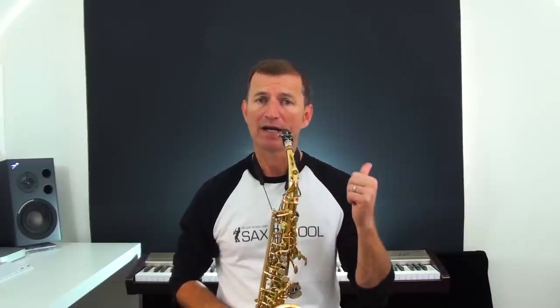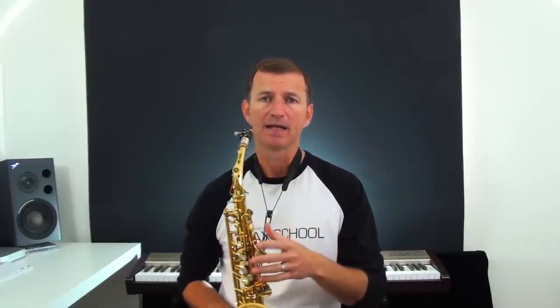First of all we're going to backtrack a little bit and look at the palm keys and using side fingerings for the high notes D, E, and F. You probably already know these, but this is a good way to get from that note up to the high G.